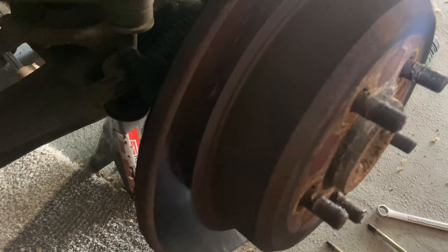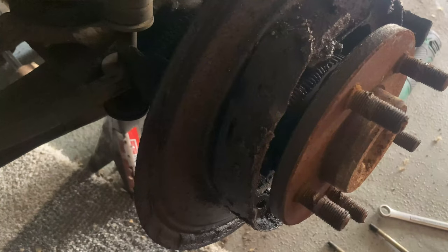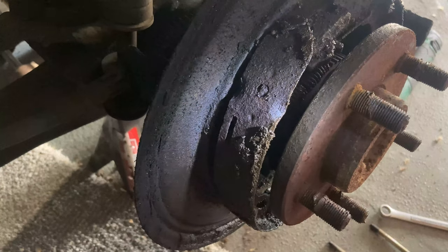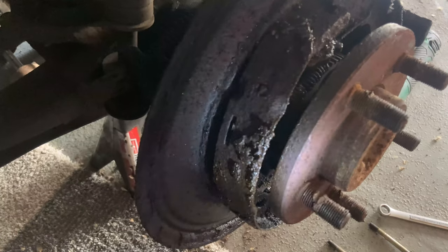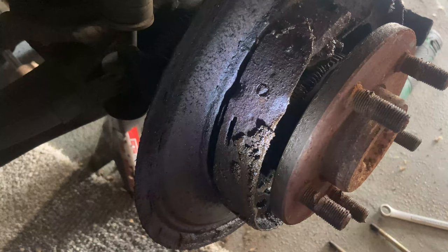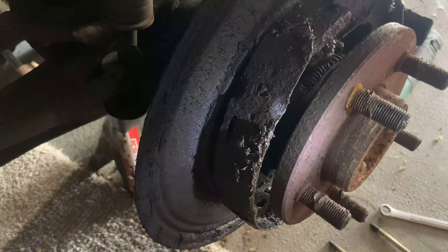That one broke loose pretty easily. So this is the emergency brake, and holy crap — it definitely needs replacing, but that's not in the cards for today. There are no pads on the emergency brake. The customer doesn't want to spend money on it — he just wants to drive until he gets something else. But if you ever see this sort of wear and tear on your emergency brakes, replace them in a normal situation.